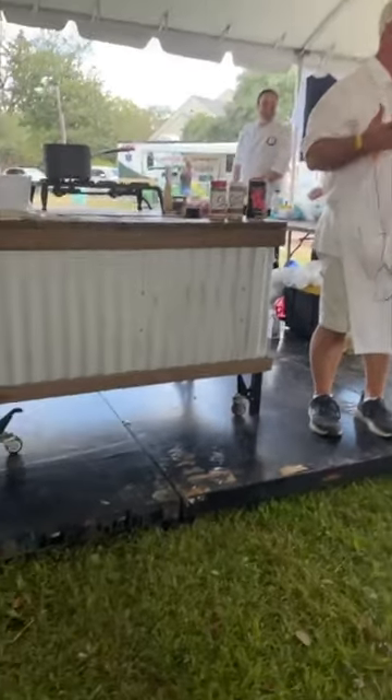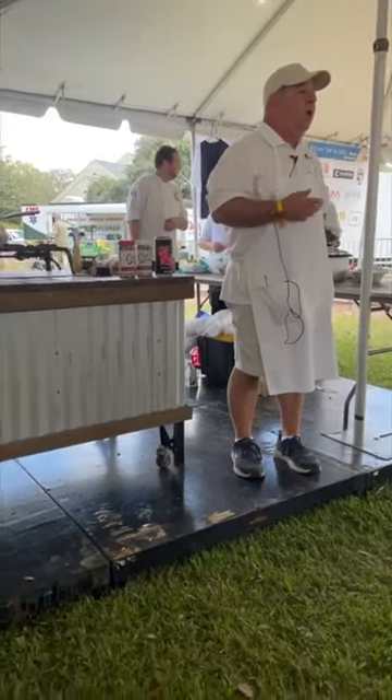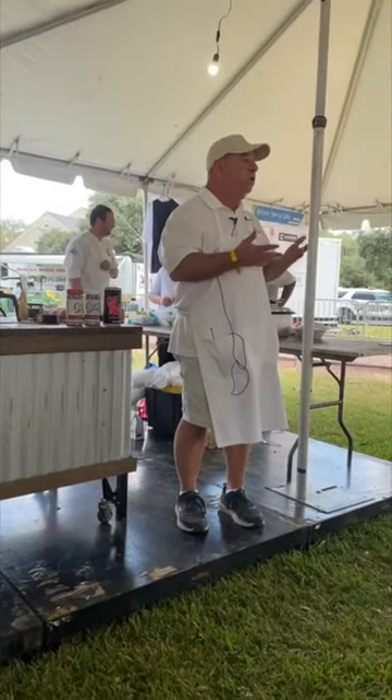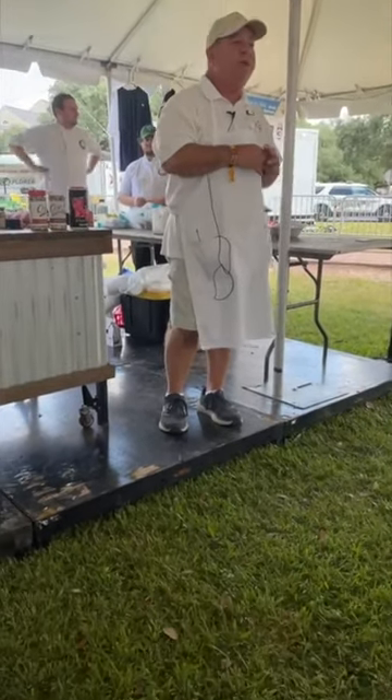I've never seen a dehydrated Cajun trinity — the bell peppers, the onions, and the celery. So I started a recipe and put those three things together, and that was how I created Saitu Dried Trenching Mix.